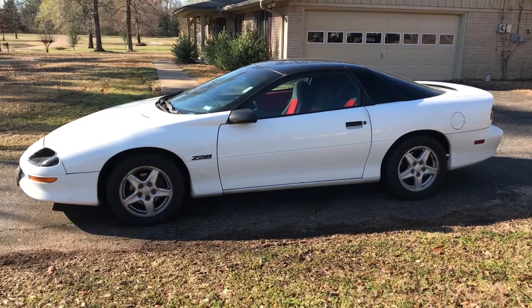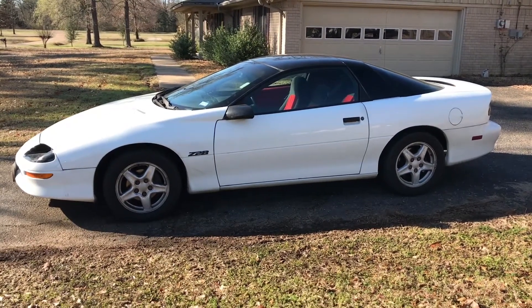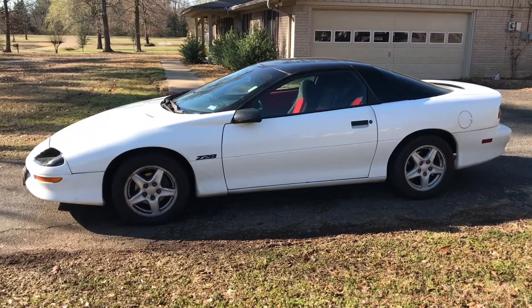Hello YouTube. In this video, I'm going to be reviewing my 1997 Camaro Z28.